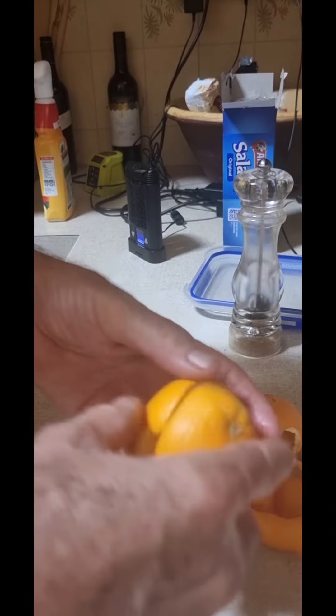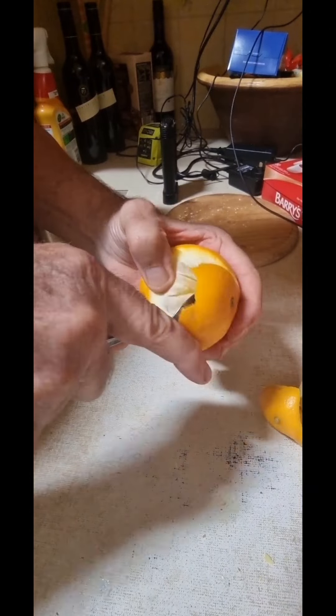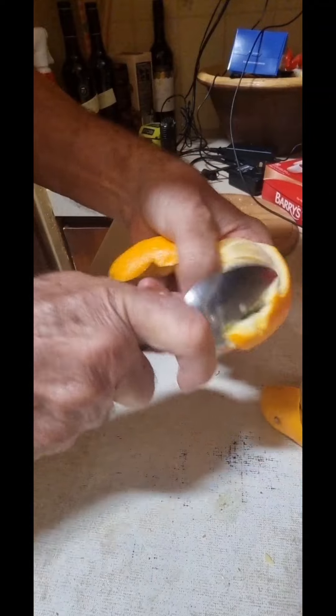I peeled the whole lot in one go, even though it's really difficult — and I almost did it with the other one as well. A few issues at the bottom, but if you want to know how, I've attached the video to watch at the end.